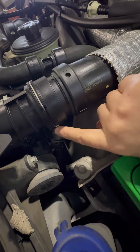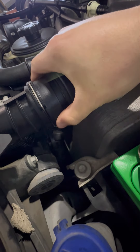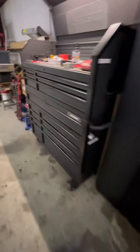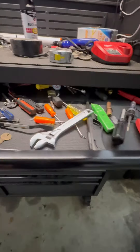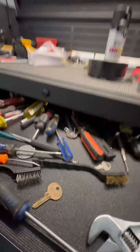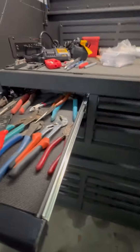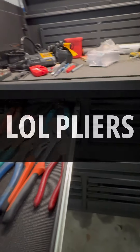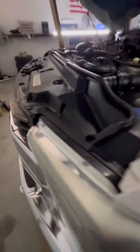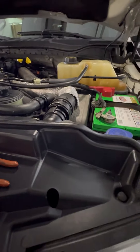From what I read it's pretty simple — just got to pull this pin out, and this pulls out, and then the O-ring is going to be in here. We are going to need some picks and some needle-nose channel-locks.